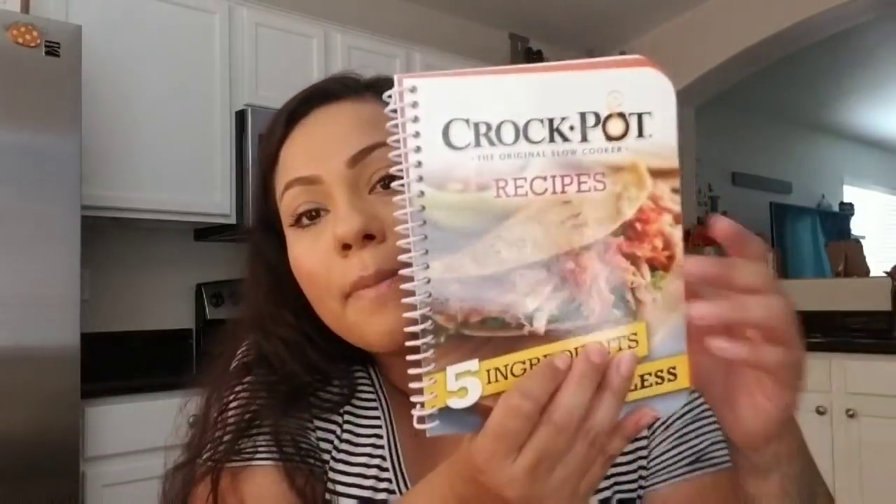I lost my place because my brother came — I did some Disney shirts for him and they're going to Disneyland, and he came to pick them up. I also picked up from Dollar Tree these recipe books. I picked up this Crock-Pot recipe one — it says five ingredients or less.